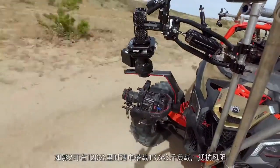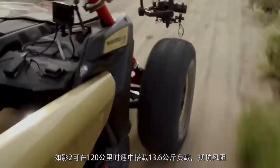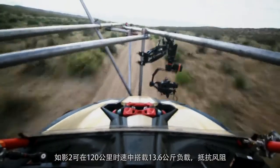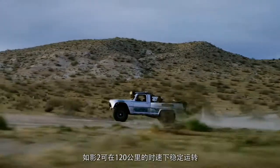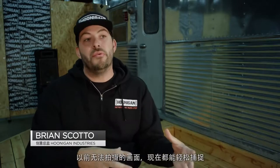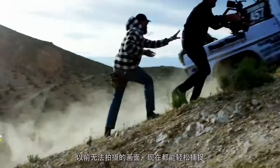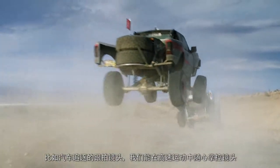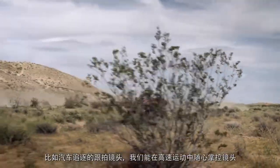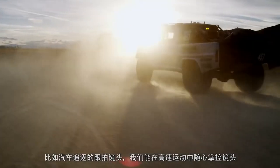The Ronin 2 can move at speeds up to 75 miles per hour with a maximum 30-pound payload, all while resisting high winds. With the Ronin 2's ability to travel at upwards of 70 miles an hour, it allows us to do something we weren't able to do previously — to chase what we're filming at the speed at which it's happening, which is exactly what we need.